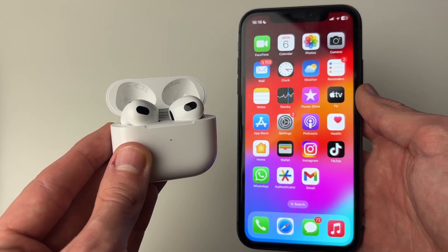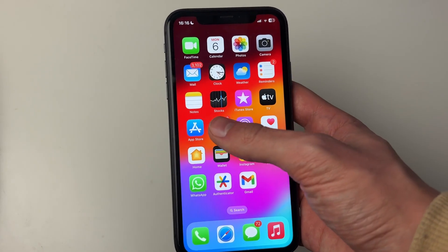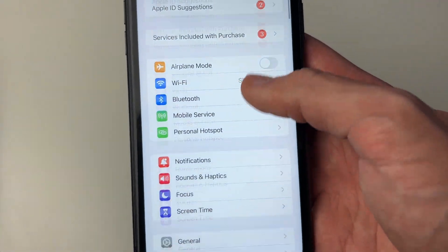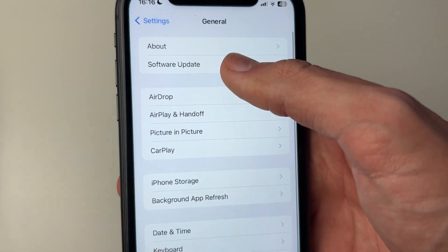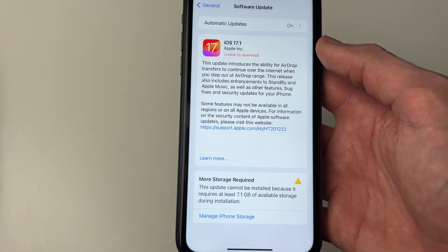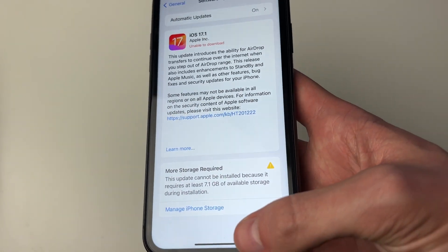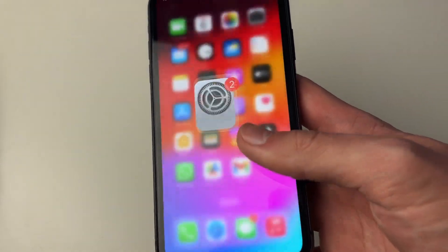After connecting, check if they remain connected. For the next fix, make sure your iPhone is up to date. Open Settings, scroll down to General, then go into Software Update. If there are any available updates, make sure you perform them, as old software may be causing the problem.